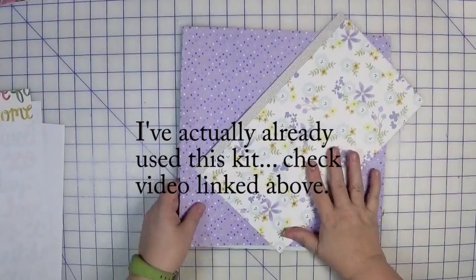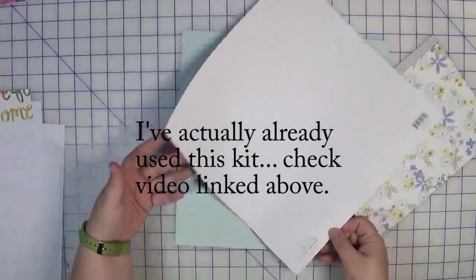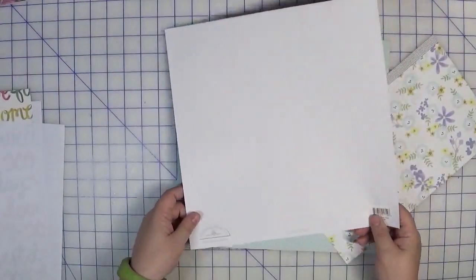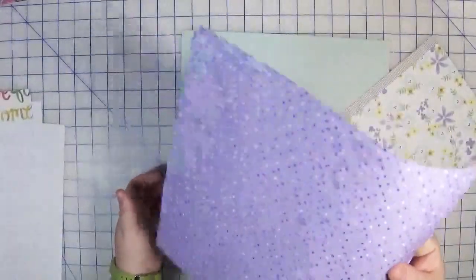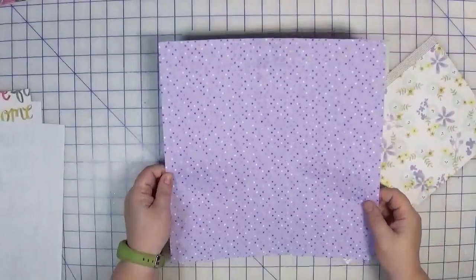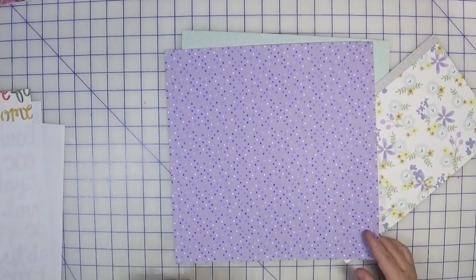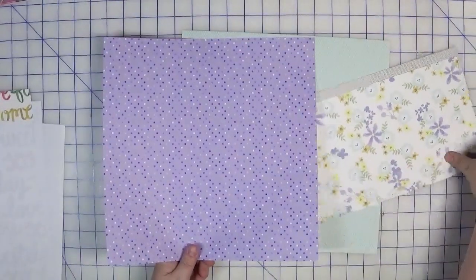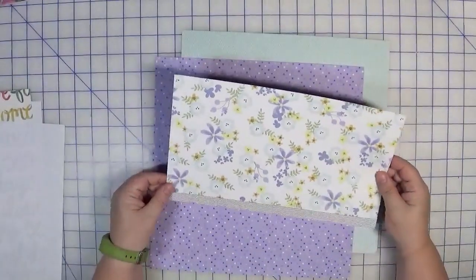The second kit features a paper from 2004 — this is from Doodlebug Designs. It's very thin, not cardstock; back in the day this was pretty standard. I still like the pattern and purple is hard to find, so it doesn't leave my stash too quickly.